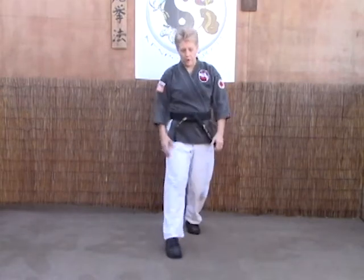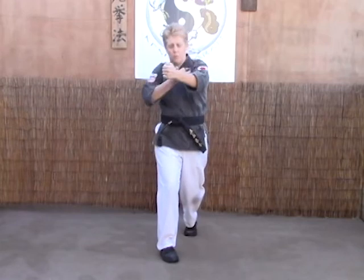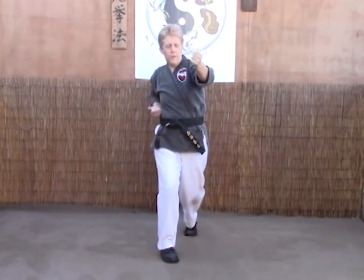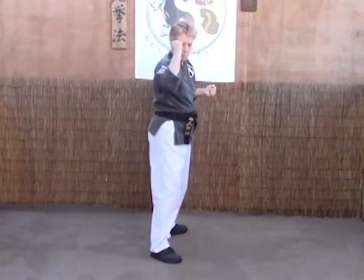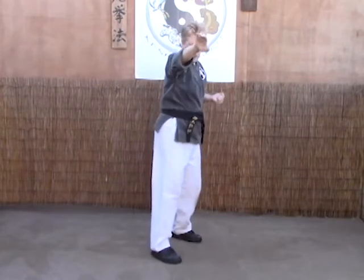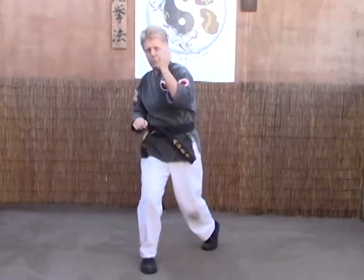As the right punch comes in, we're going to step right to 12, use our scissor block — which is a right heel palm, left back fist. The left hand counter grabs the arm, right hand comes up by the ear for a similar block. Our forearms smash to the bicep, chop the neck with our right hook, knee, shove them forward, elbow the spine.